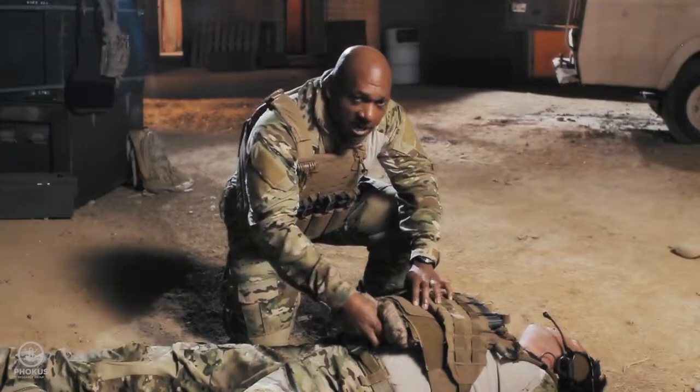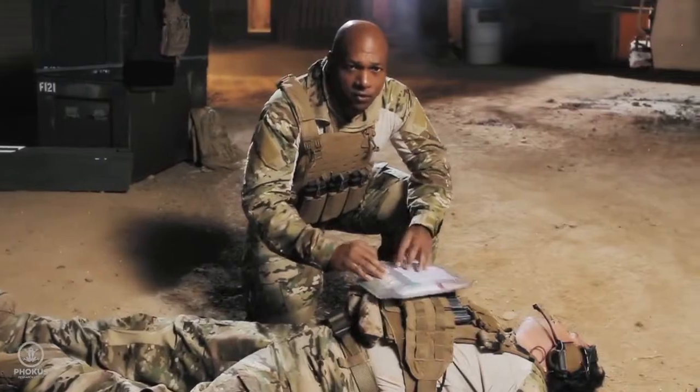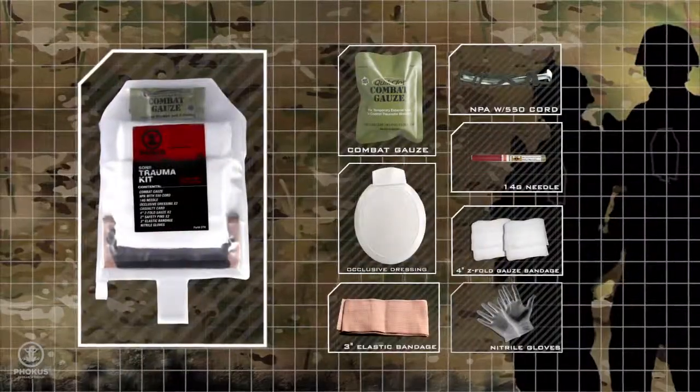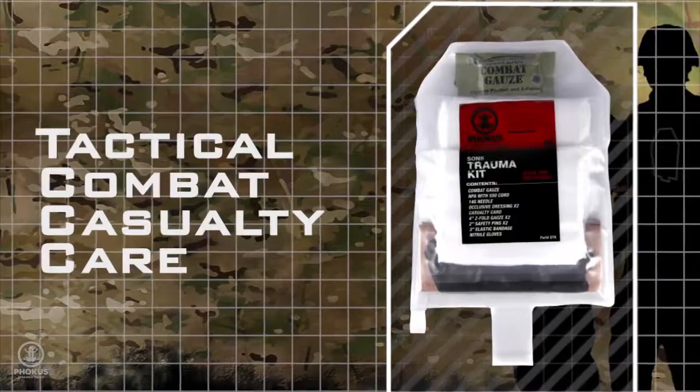Locate the pull tab and remove The Sun's trauma kit from behind the ballistic plate. A full length rip cord opens the pressure seal kit for immediate use. Designed for quick deployment, the contents are packed around injury patterns in order of priority for care and follow all TCCC protocols.